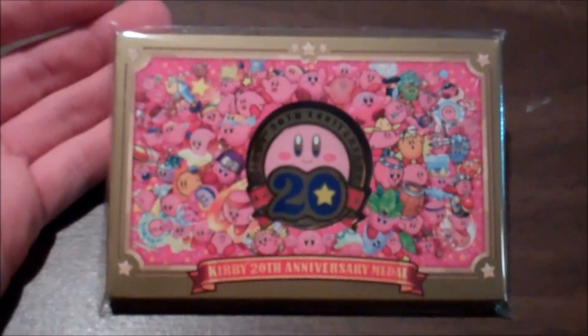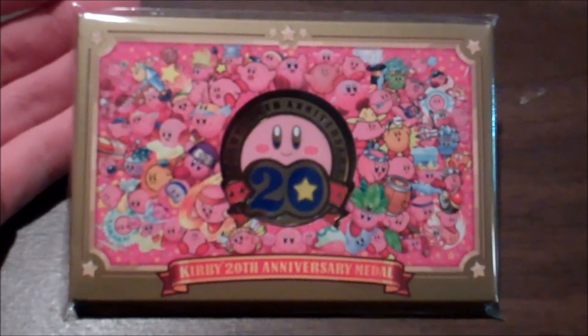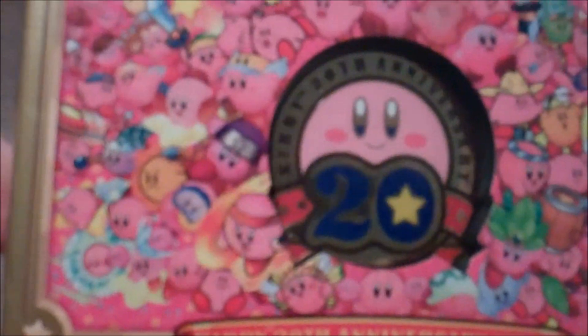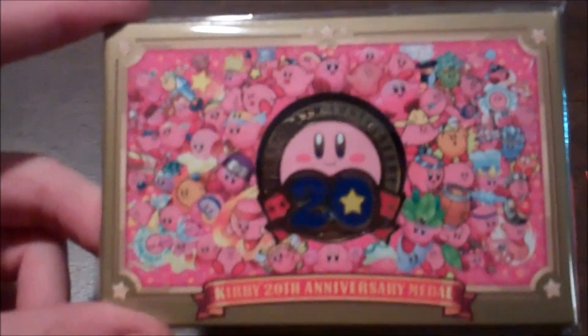The first item is the Kirby 20th Anniversary Medal. Only a thousand of these were made — I think it was 900 coins on Club Nintendo. It's a nice package, and the bag has a list of all the games Kirby's been in. A must have for Kirby fans.